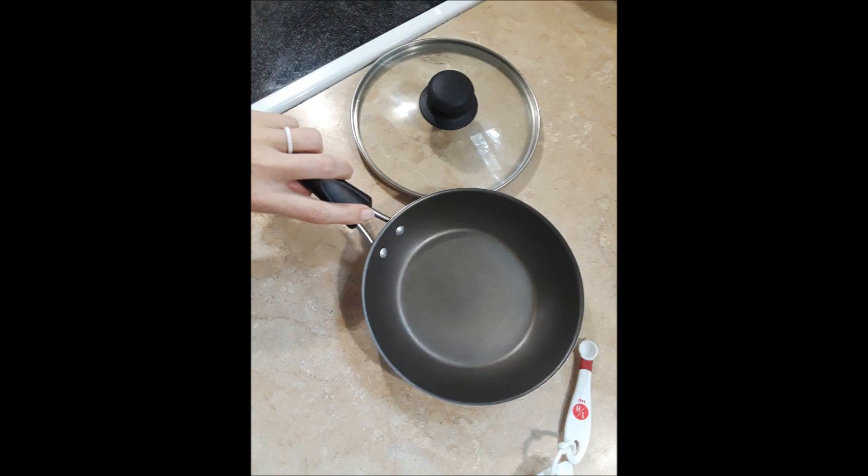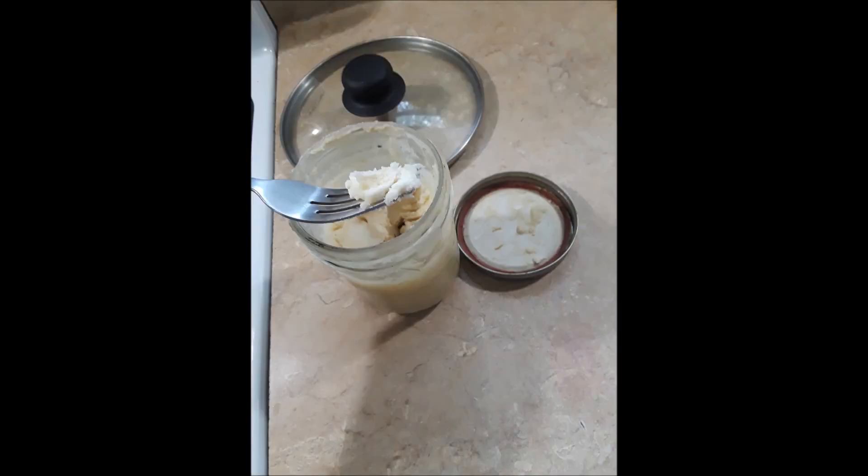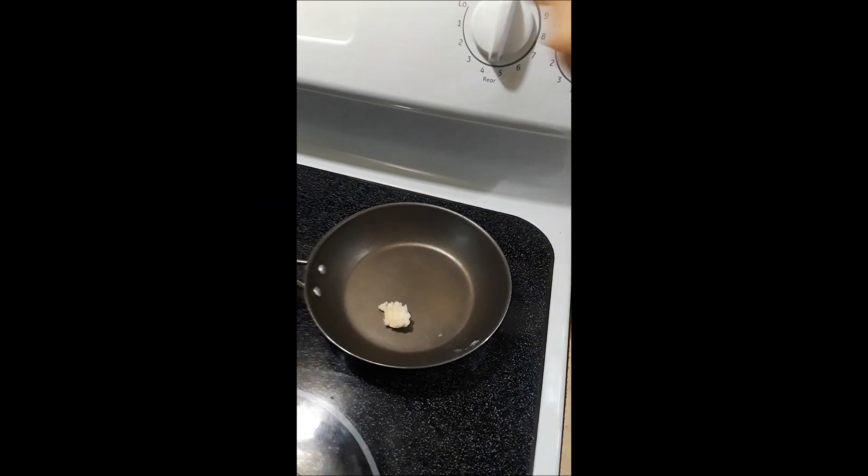Mix that well. You're going to need a small pan with a matching size lid, a little bit of bacon fat — I don't know how much that is. Put it in the pan. I turn it on between four and five.